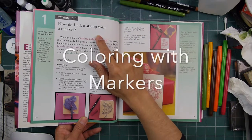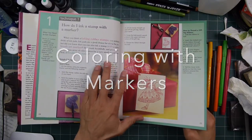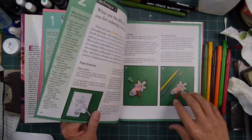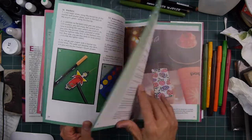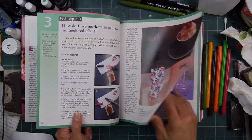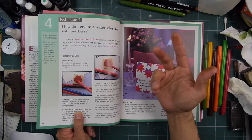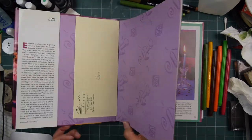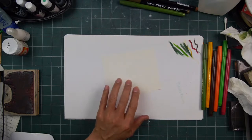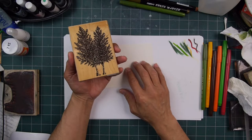Technique number one: How do I ink a stamp with a marker? I don't think we need a lot of help with that one, but let's do that anyway and kill two birds with one stone. How do I ink a stamp with a marker, and we'll combine it with how do I use markers to achieve a multicolored effect and a watercolor look with markers. The markers we're going to be talking about are water-based dye markers — another word for those is watercolor markers. So let's just color this stamp up right here — it's a deciduous aspen tree.